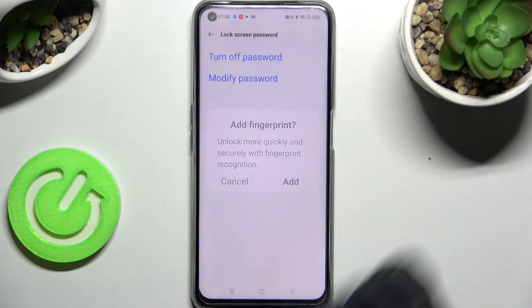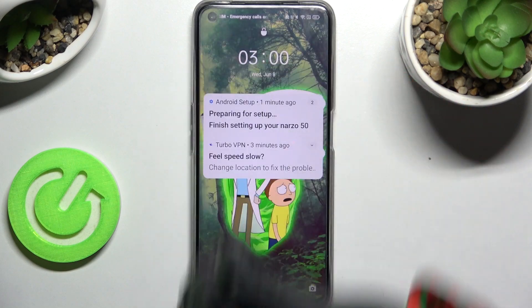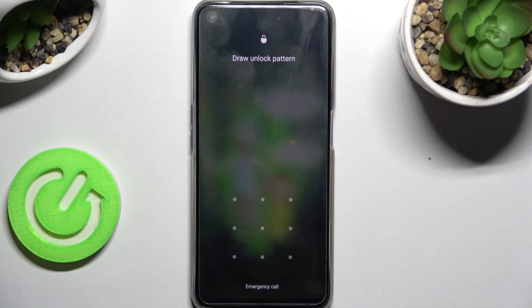I don't want to, so I will go ahead and cancel. Click on the Home button, and now when I turn off my screen then turn it back on — as you can see, the pattern is now required.